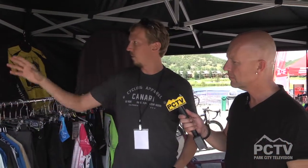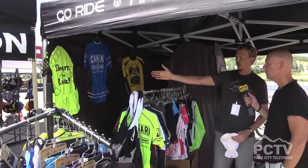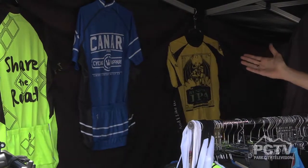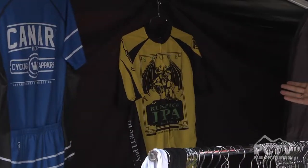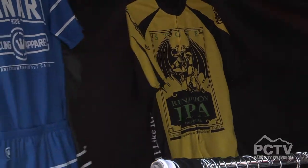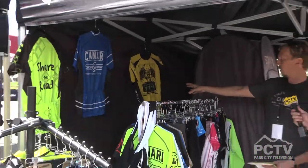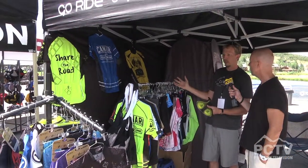As usual, we're going to be producing a gamut of fun print jerseys — whether it's Share the Road, our name brand stuff with some nice quality appearance and look, or even our friends over at Stone Brewing and Kona Brewing, which we do a few licensed jerseys for as well. Some new pieces — Ruination is going to be one of them. That's our inline collection coming out in spring '14.